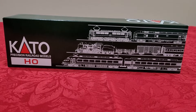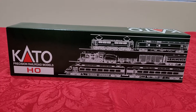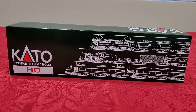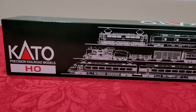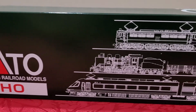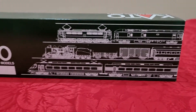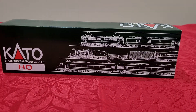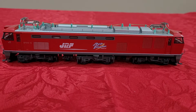Hey guys, Ernest here. Today is an unboxing video — we're unboxing an electric locomotive. I think it's a Japanese model and it's HO scale. Okay, that's the locomotive out of the box and packaging.